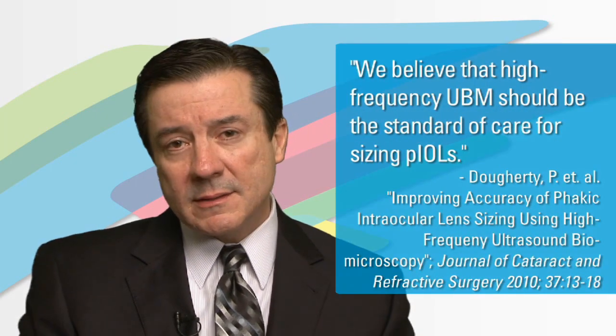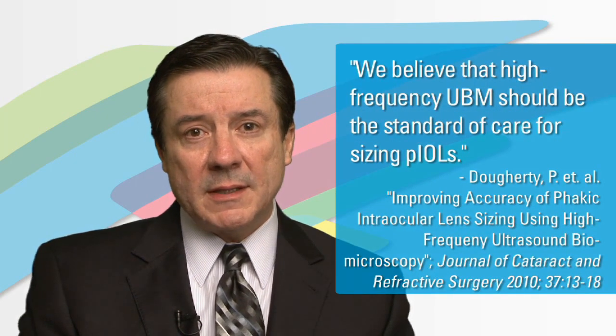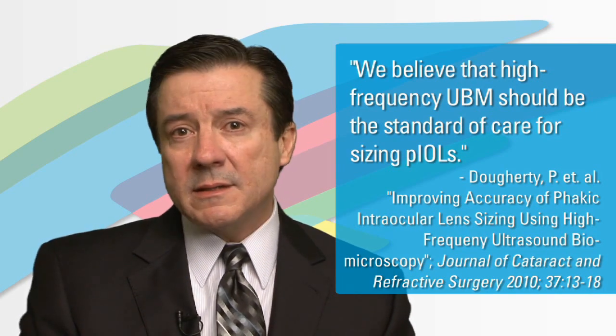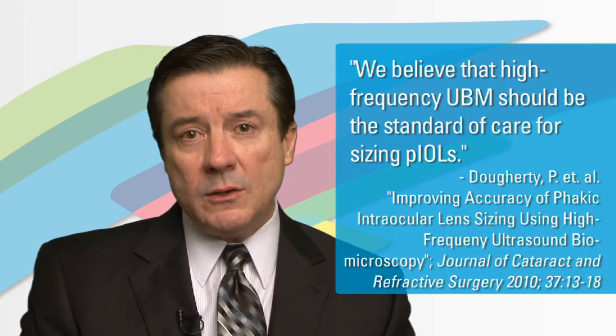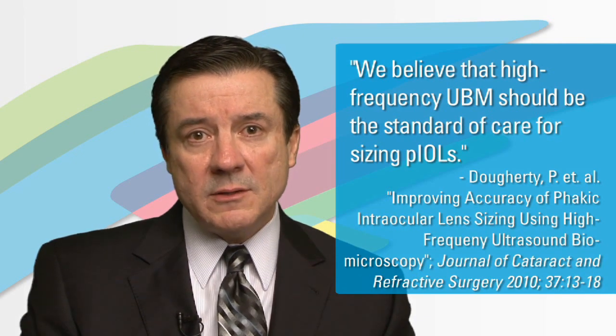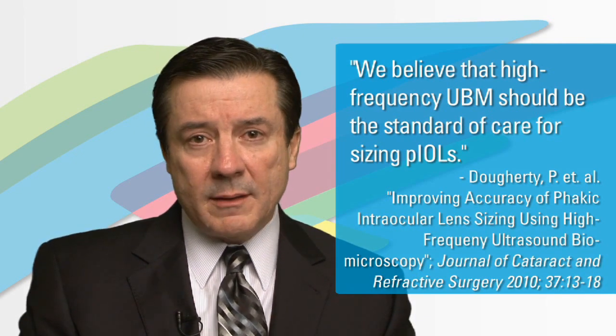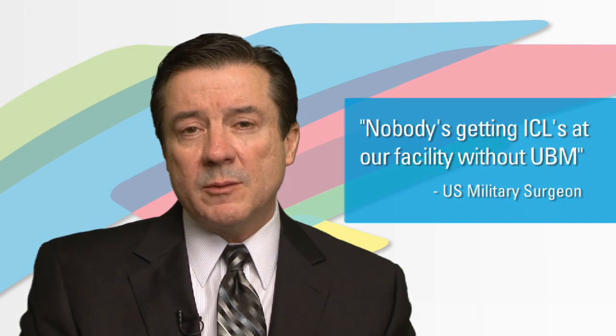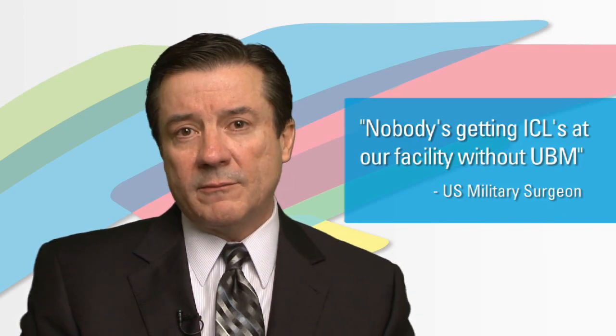UBM technology is extremely important, and we've already shown that in published papers. Paul Dougherty, myself, and a number of other co-investigators and co-authors did a randomized prospective analysis of ICL sizing using UBM measurements, and in that case we went so far as to compare the UBM measurements with the white-to-whites. The UBM, in a prospective fashion, were found to be so much more accurate and precise in ICL selection to avoid exactly these types of complications. In my own experience, I literally use 100% UBM sizing to determine the proper ICL size.